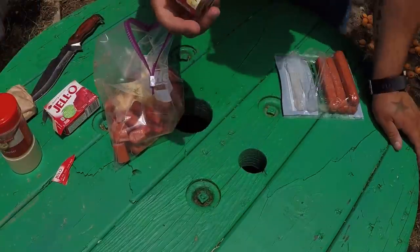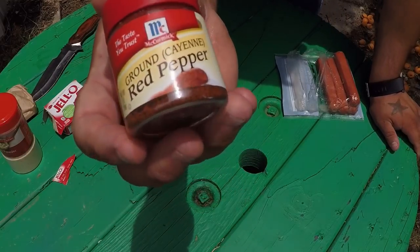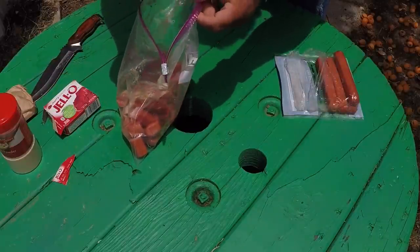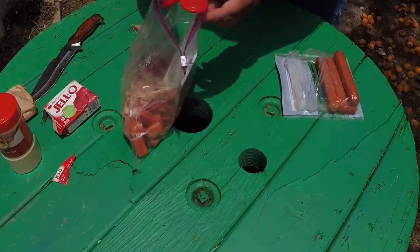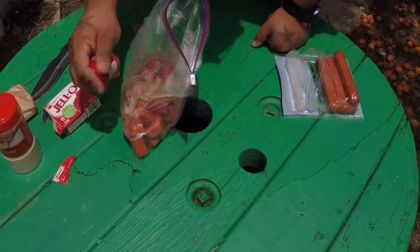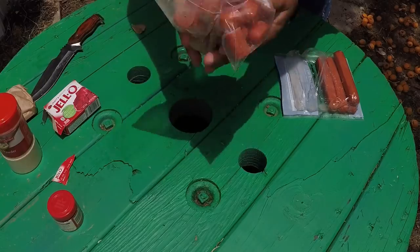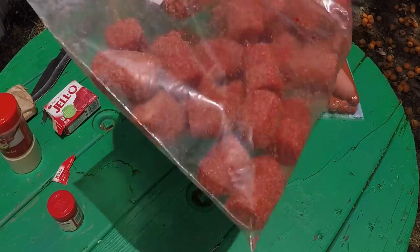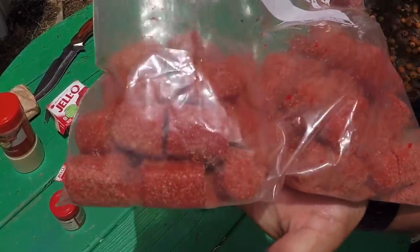Also what I like to put in there is some cayenne pepper, some red crushed pepper. A lot of people don't know this but catfish actually like spicy things - it attracts them. I couldn't tell you why but they actually like things that are spicy. So you put that in there, ziplock it, and just mix it up.